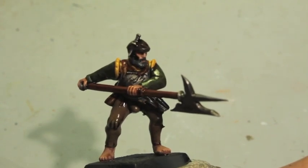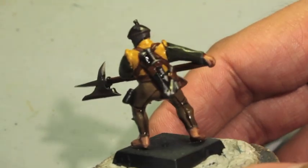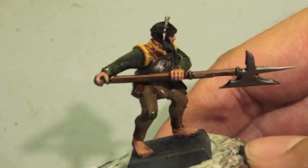What up, Playos! The Toolbots stay up in this mode. Today we're painting up this halberdier from Sterlend, and just base coats and washes. As you can see the washes are still drying.